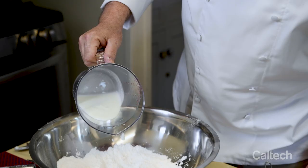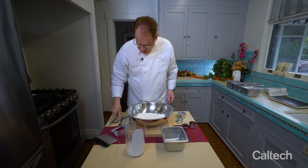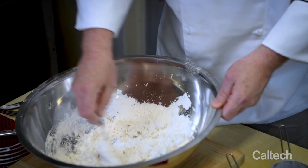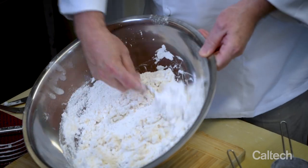Last but not least, buttermilk. And now I'm just going to use a fork. You do not want to overwork this, again, because you don't want the gluten to really bind too much.